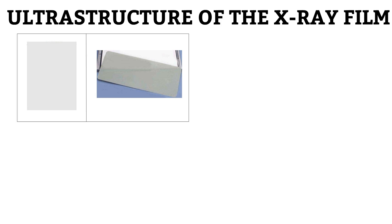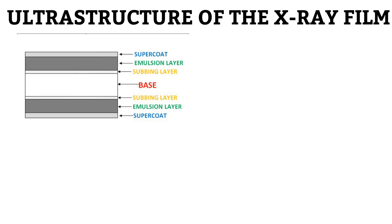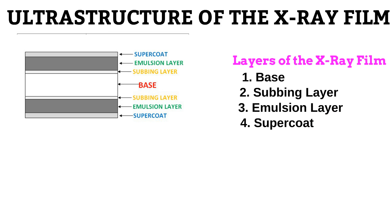This is an X-ray film. When you look at it from the top, as seen on the image by the left, you would observe that it is flat. Now, when you look at it from the side, as seen on the image by the right, you would observe that it is not thick. Even though the X-ray film appears thin from the sides, it actually has multiple distinct layers which we cannot see with our naked eyes. These include the base, subbing layer, emulsion layer, and the supercoat. Let us look at these layers one by one.